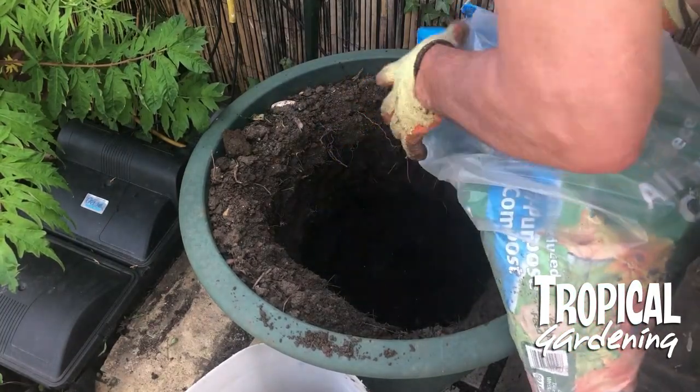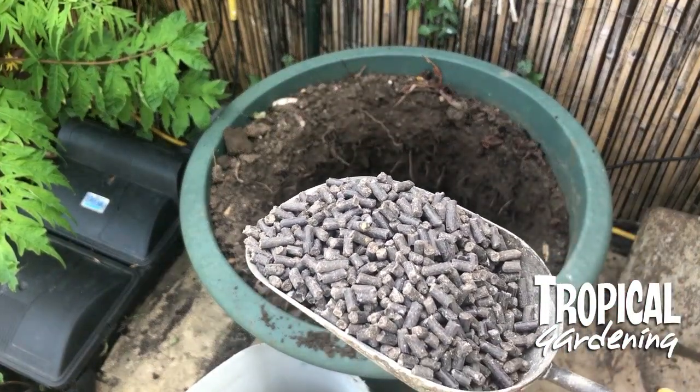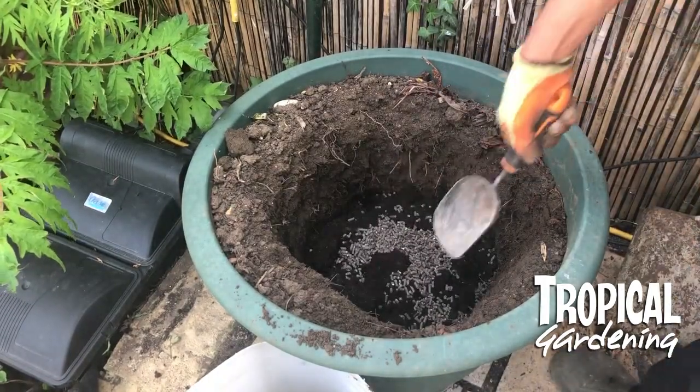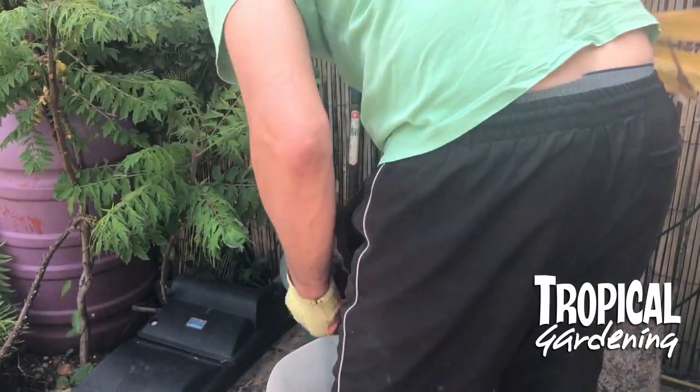I put in some fresh compost and also some chicken pellets because I thought I hadn't put any in before, and this might help boost him up. Then I put him back in the pot.